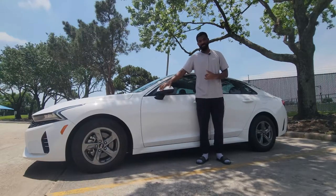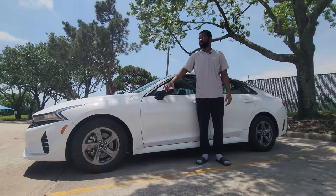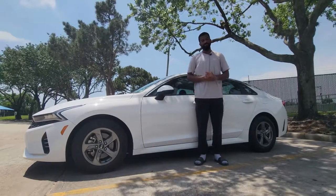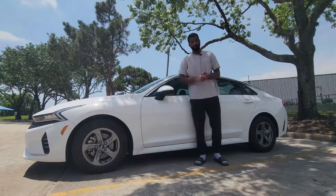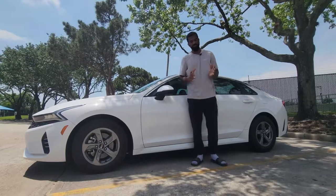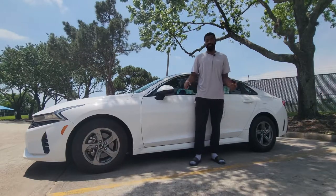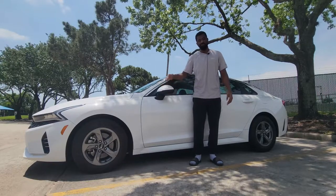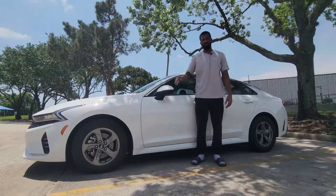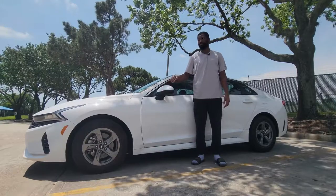Anyway, today we have this 2021 Kia K5, the LXS trim. For my car enthusiasts out there — regardless of how you feel or whatever car you have, make the best of what you got. Forget what everybody else is saying. For the guys that are modding your cars, please be careful on the roads, wear your seat belt, be careful with your passengers, and be mindful of other drivers. Whatever build you got going on, let me know in the comments — I'd love to see it. Respect all builds.